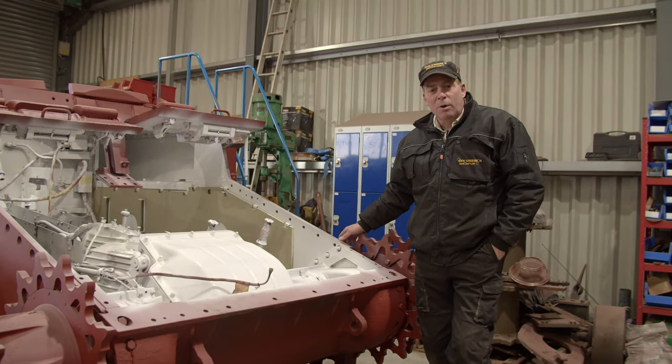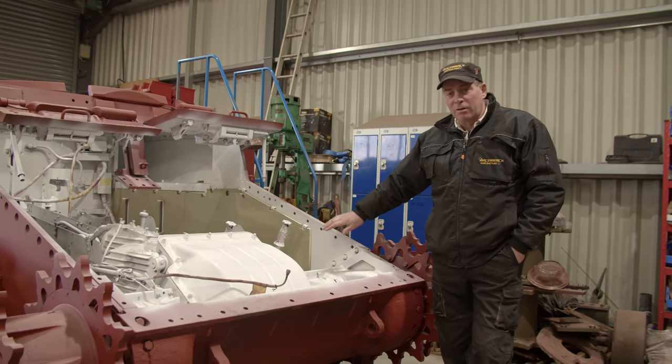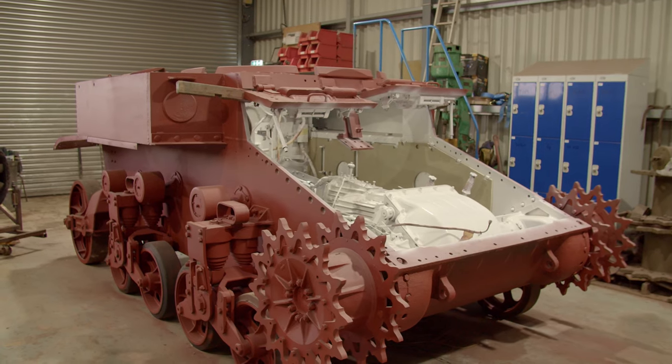Hi and welcome to the Armageddon channel. My name is Stuart Garner and this is the second part of our restoration on our Stuart M3A1 light tank.